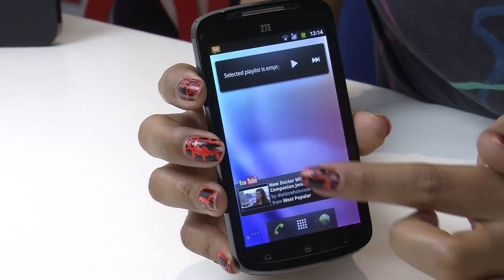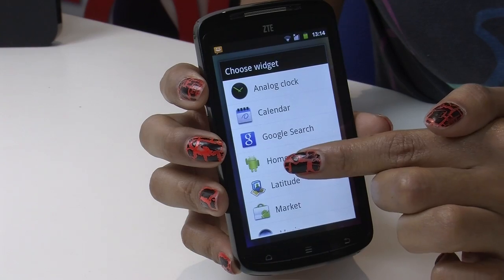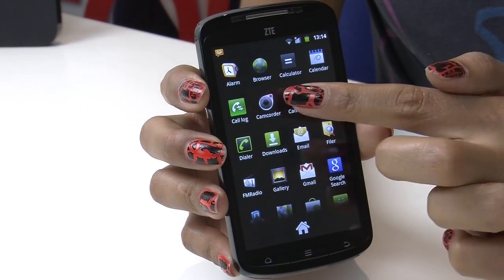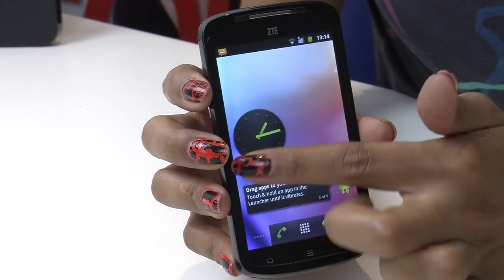On the OS front, the Skate is bare compared to its Android rivals, as ZTE hasn't chucked in any apps or widgets, rocking an almost vanilla-like version of 2.3 Gingerbread. So it feels plain, but it is simple and easy to navigate. Unfortunately, it's slow to launch apps, and transitions and touchscreen response are equally sluggish.